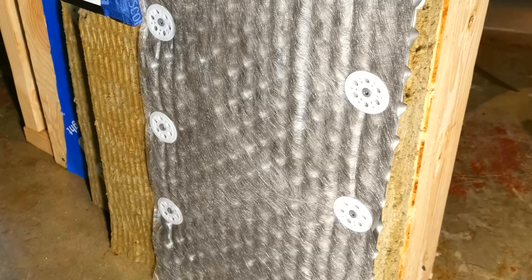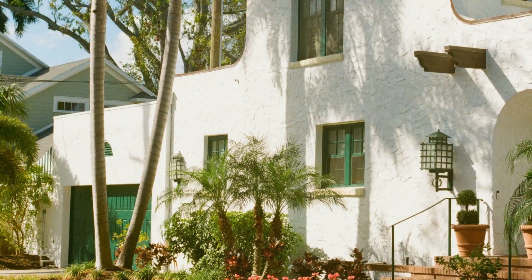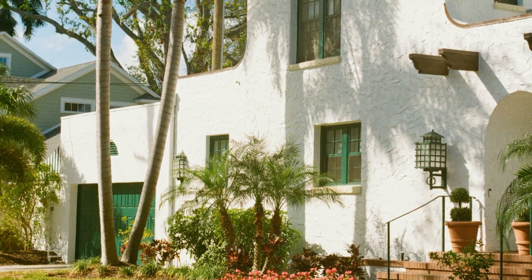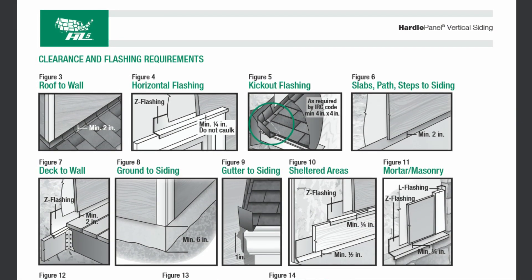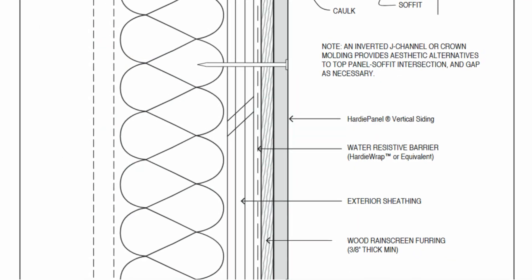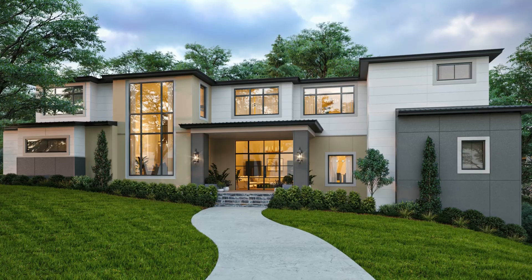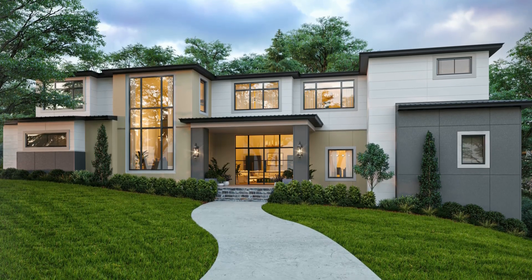There is an alternative we occasionally specify in lieu of the dimple mat solution. If clients want the appearance of stucco but either can't afford this assembly or can't find a contractor willing to implement it, James Hardie does make large 4x8 panels that look very similar to stucco and are installed as you'd install any panelized siding. They go up extremely quickly and can be installed right over your furring strips. While it isn't true stucco, it gets you about 80 to 90% of the way there and will have a higher likelihood of success.